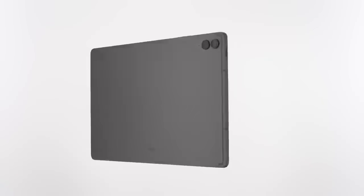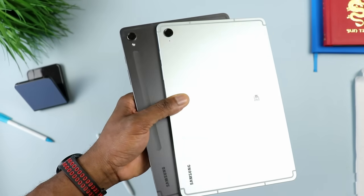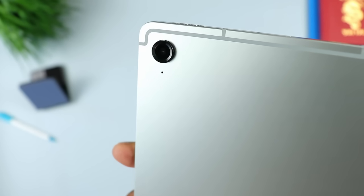When it comes down to color, you get mint, lavender, gray, and silver. I went with the mint that you see here - I don't think I've ever owned a mint tablet from Samsung. I typically go for gray or darker ones, but in this case I went for the mint and it looks pretty neat. Make sure to use the links in the description to check out the current deals on the Samsung Galaxy Tab S9 FE and the S9 FE Plus. Samsung is running some deals, so use my affiliate links to take advantage of those discounted prices.